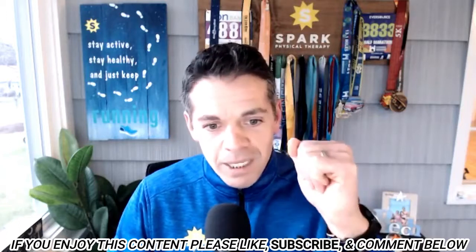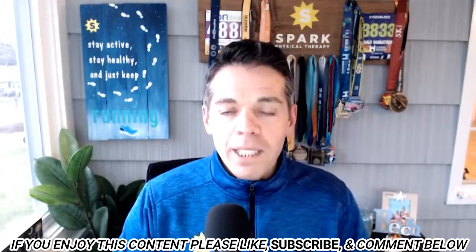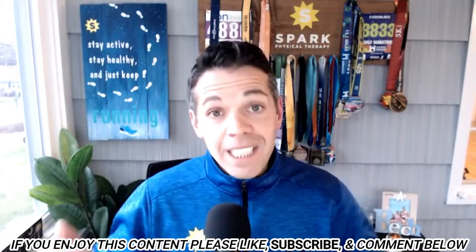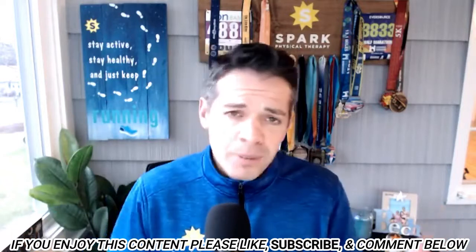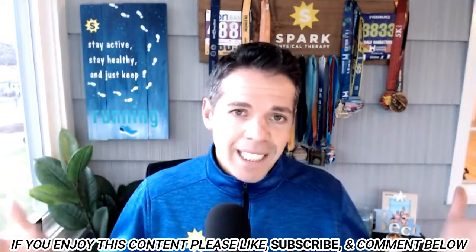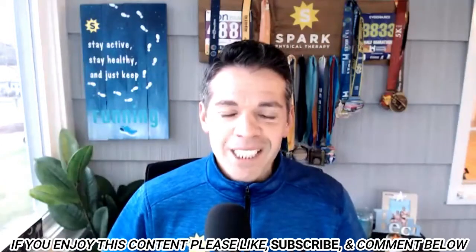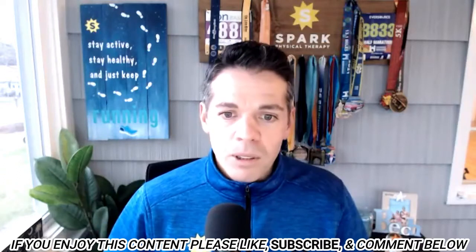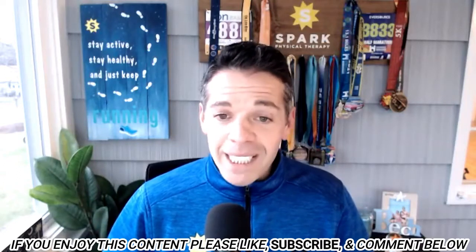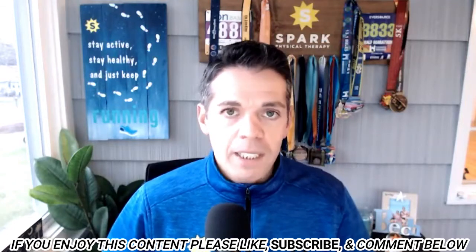Thank you, Coach Lou, who just jumped on the live — I appreciate all your help getting me there. It can be the difference maker in taking you to that next level. Hopefully that was helpful. I love to reflect, and I had a lot of reflection going on those last couple of days of the year. Now we're going to get into our topic for today, which is base training. What is base training?